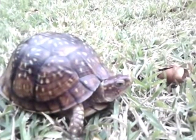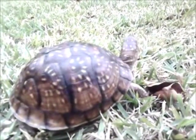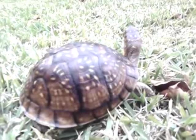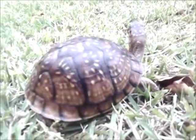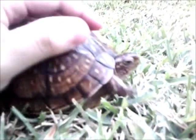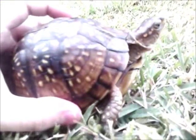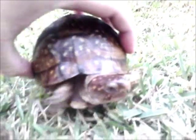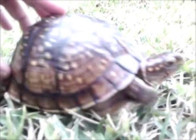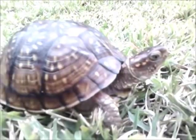Hello everyone, this is David, and I'm giving you an introduction to a three-toed box turtle. They're indigenous to most of Texas and some of the surrounding states. They get about five to six inches and are primarily a land turtle, though they do occasionally like to swim.